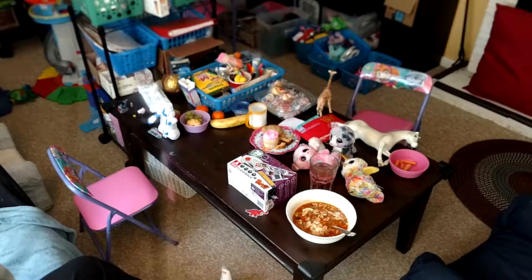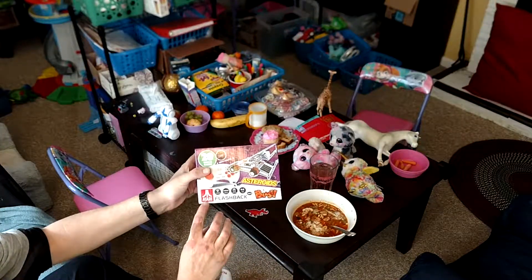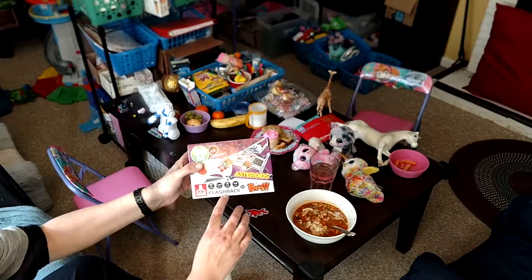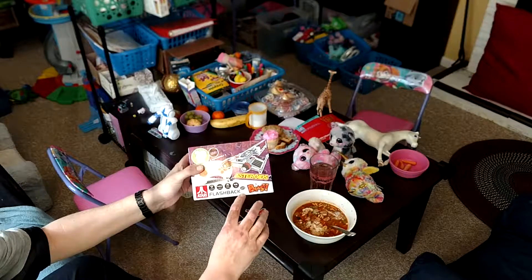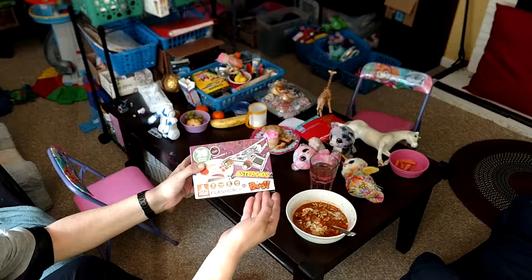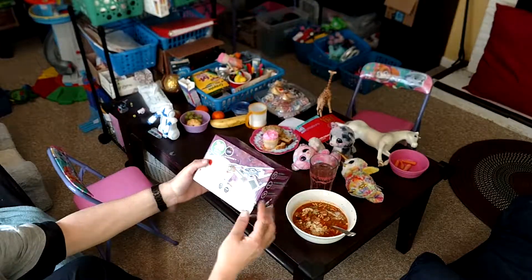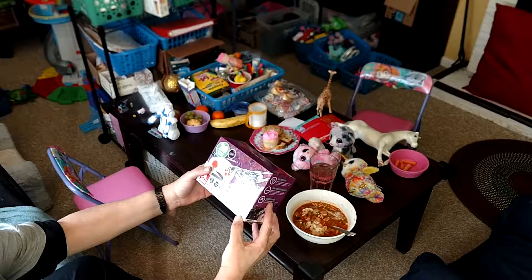This is the Atari — you have not heard that name in a long time — the Atari Flashback. Okay, you will have a blast here. Let us begin, let us open this and see what we get for $18.88.